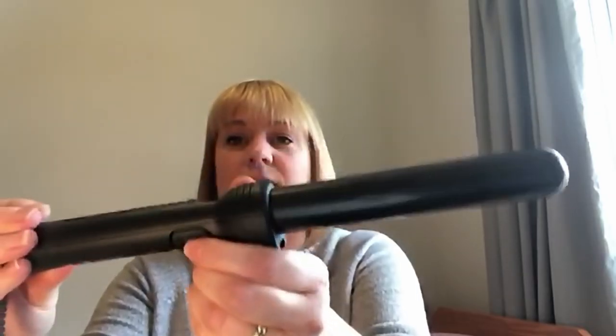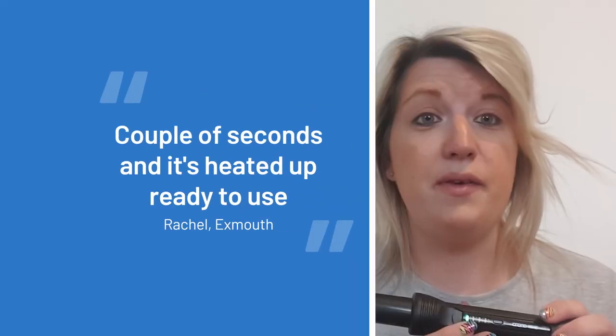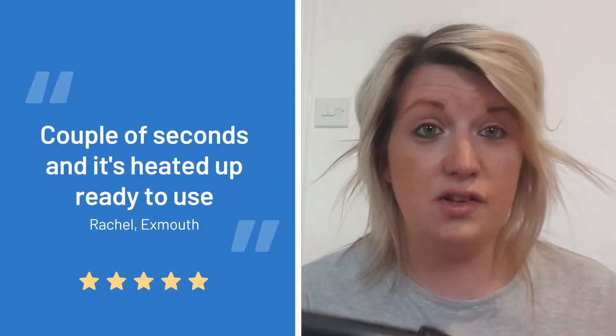The first thing I really like is the length of the lead. It's quite a sleek black design — really stunning. I like the slenderness. It's quite easy to turn on; a couple of seconds and it's heated up and ready to use.